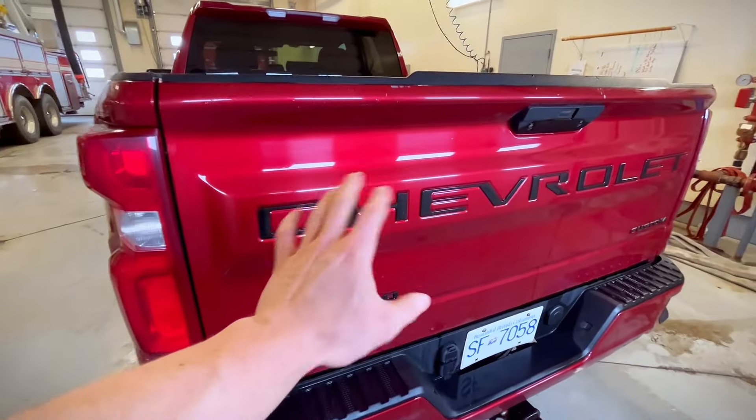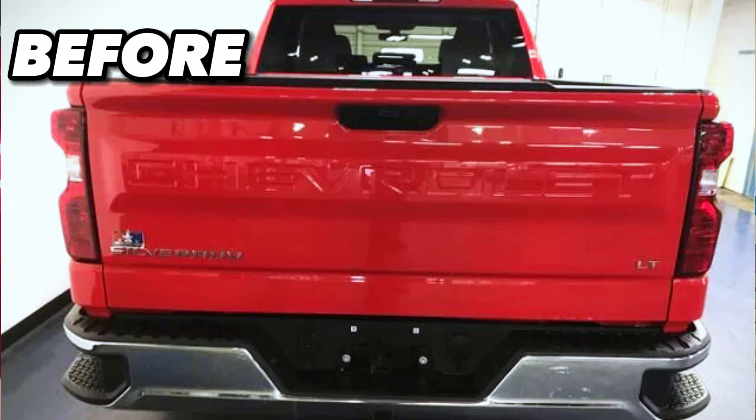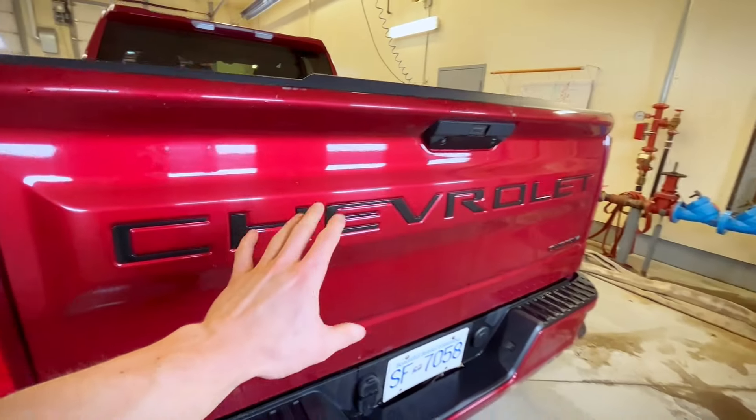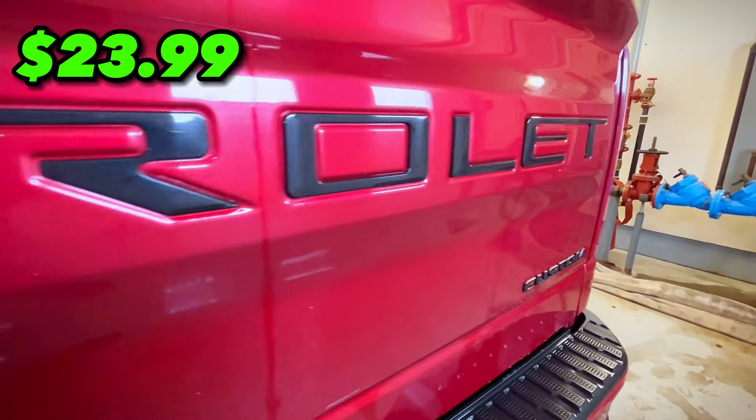The second cheapest mod that we have on our list is these inserted tailgate letters. Without them it's just an indented Chevrolet and it doesn't pop at all. These tailgate letters allow it to really pop and give your truck a way better look. This mod comes with a price tag of $23.99.